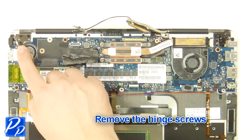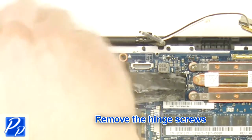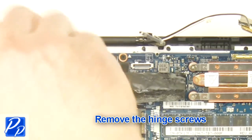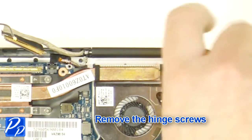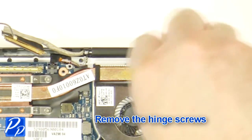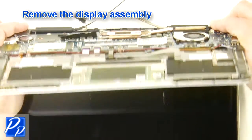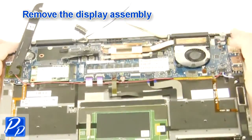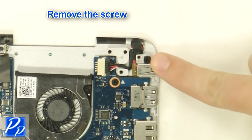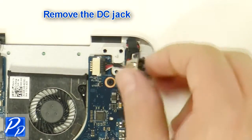Remove the hinge screws. Remove the display assembly. Remove the screw. Remove the DC jack.